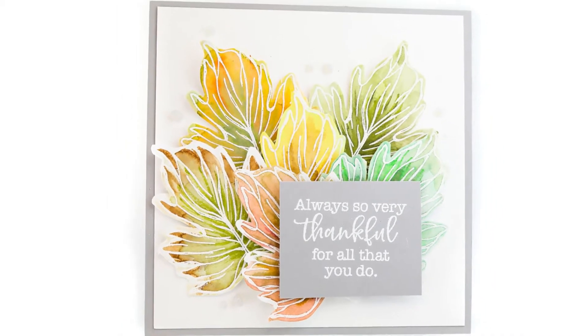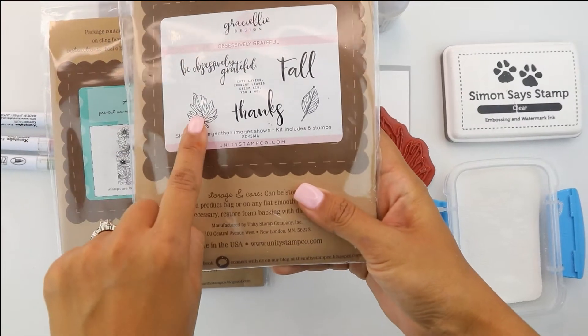Hey guys, Crystal Thompson here for Unity. Today I have a beautiful layered watercolor embossed card.